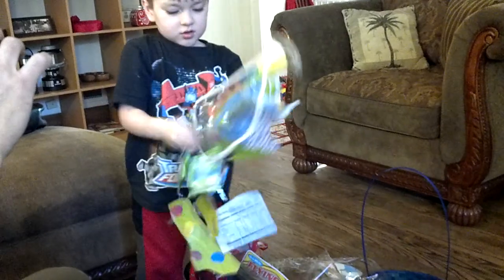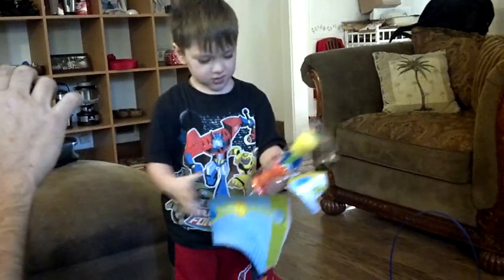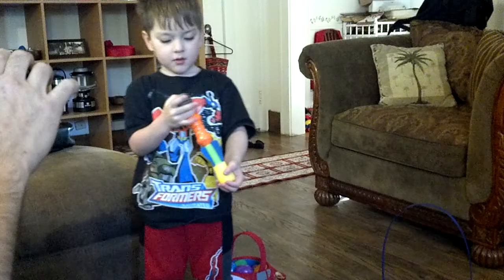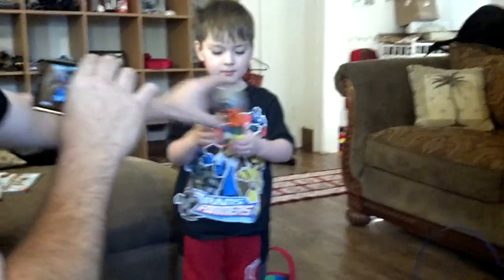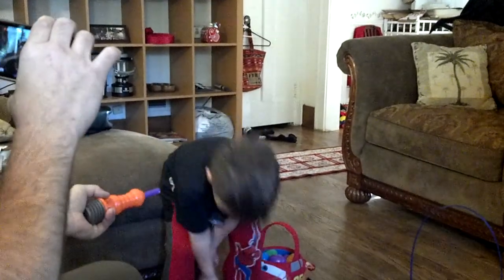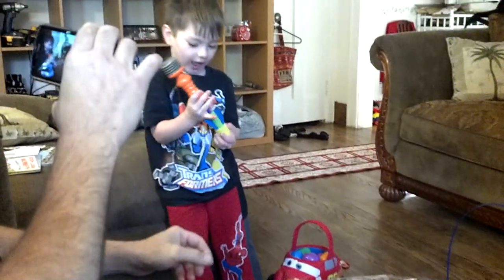Wow, you got some candy there. Whoa, is that a rocket launcher? I don't know — it is! You do it like that. How? You slide it back on. Can I do that? Yeah.